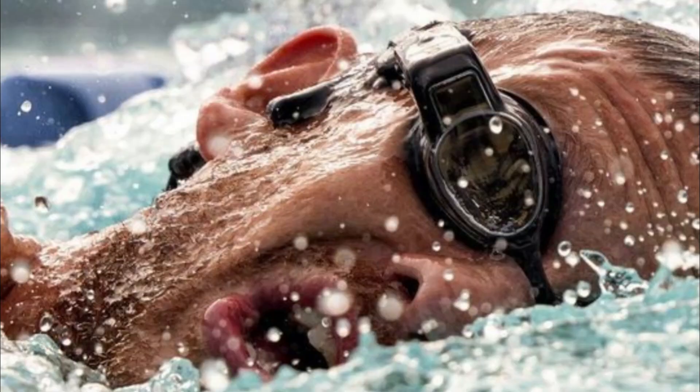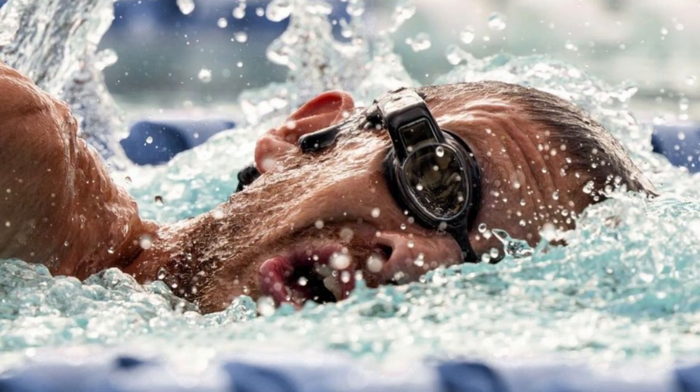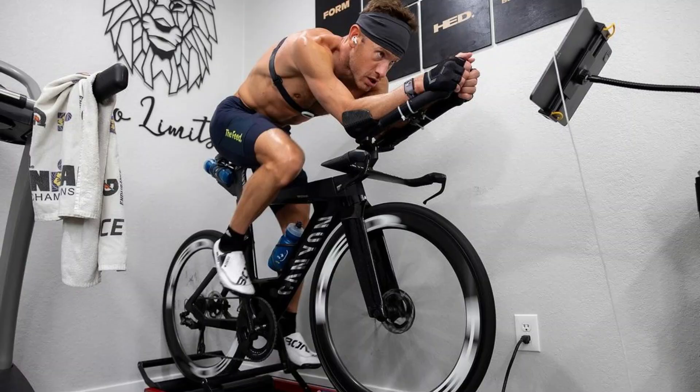Week 9 – Tapering. This week, we will start to relax, reduce the intensity of our workouts, and focus on resting while maintaining fitness.